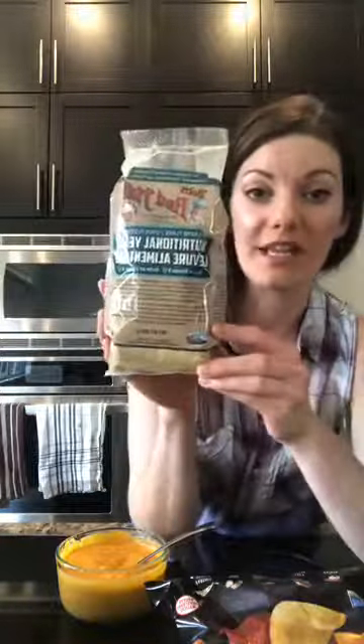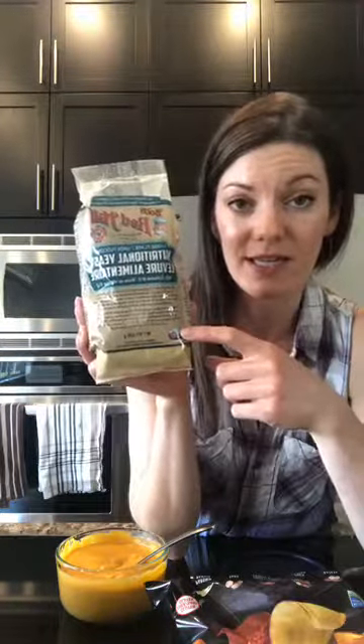Most people are confused by some of the ingredients and won't try a recipe because they've never heard of them before. The other ingredient you might not have heard of is nutritional yeast. A lot of vegetarians use it because it gives that cheesy taste you're missing. You can get it at basically any grocery store now — even our local small grocery store carries it in the health food aisle. You can also find it through Epicure, which sells different flavors of nutritional yeast.